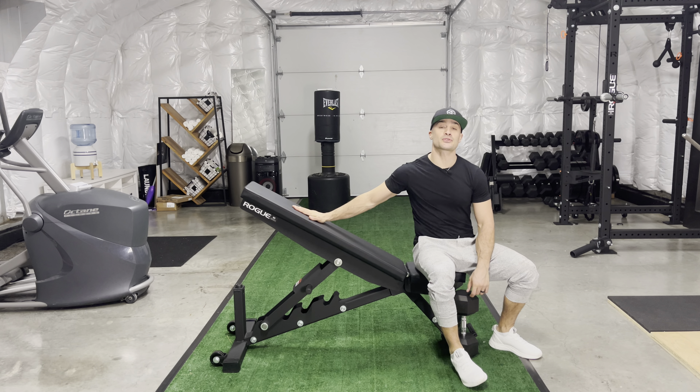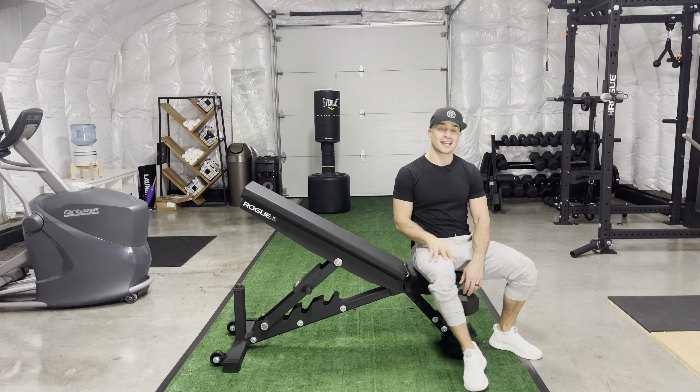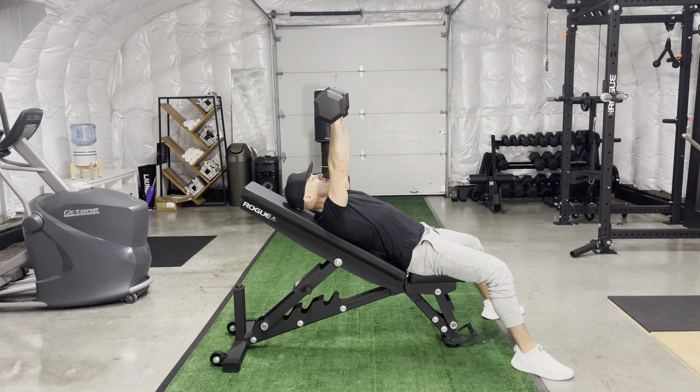For the dumbbell incline bench press, set up on your bench with the incline anywhere from 30 to 45 degrees. Grab your dumbbells, bring them up one at a time, and drive them into position nice and high. Your glutes should be engaged and your core on nice and strong.